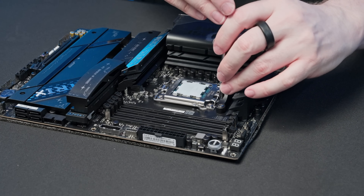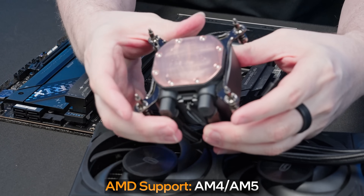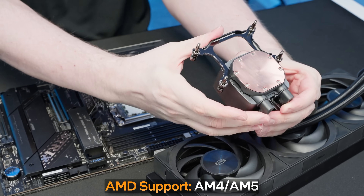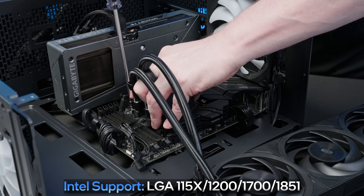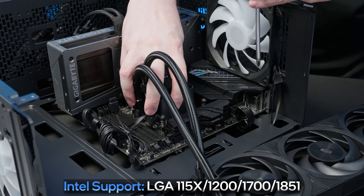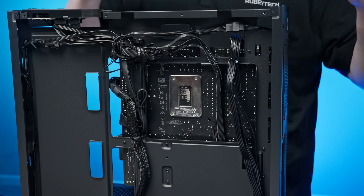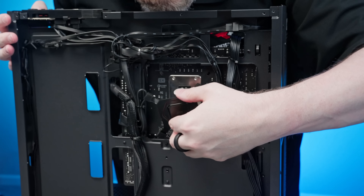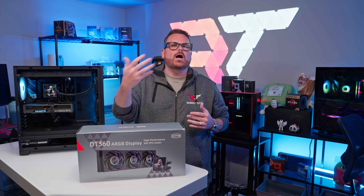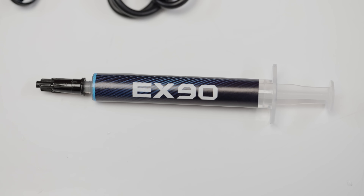On the AMD side, the DT360 supports CPUs on both the AM4 and AM5 platforms, so if you're using a Ryzen chip, you are absolutely golden. With the AMD mounting brackets, users will tie into the pre-existing backplate on AMD motherboards after removing the stock clips. As for Intel, compatibility ranges from LGA115X all the way up to LGA1851, supporting early Intel processors all the way up to Core Ultra 200S CPUs. For Intel installations, users will use the included metal backplate, make adjustments for their socket of choice, and then secure it with the Intel mounting bracket. And yes, there is a tube of PC Cooler EX90 thermal paste included with the DT360.